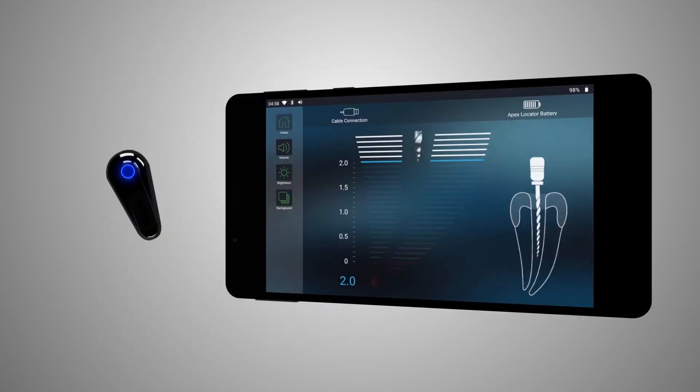The progression of the file inside the canal is presented on the display unit while the LEDs on the Wirelex remain off. Along the pre-apical zone, a magnified view of file progression in the canal is shown on the enlarged root image by means of blue bars graduated from 2.0 to 1.0. The correspondent numerical value appears on the left side of the display under the magnified tooth image.